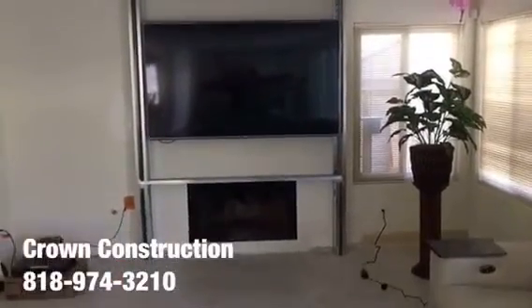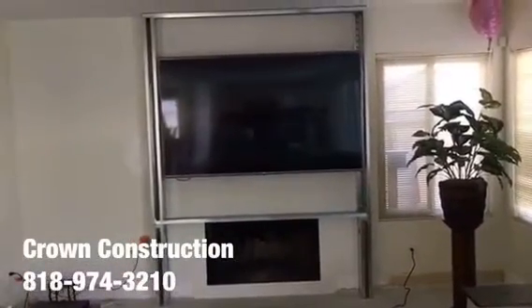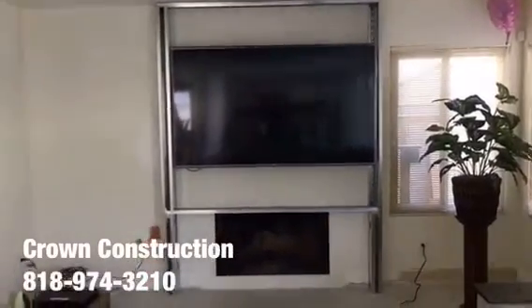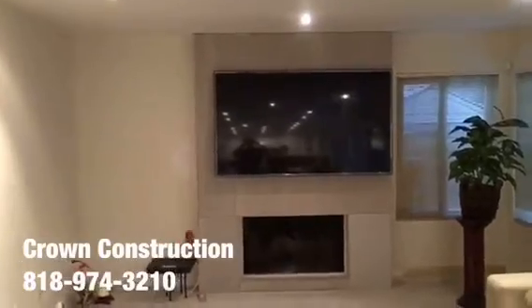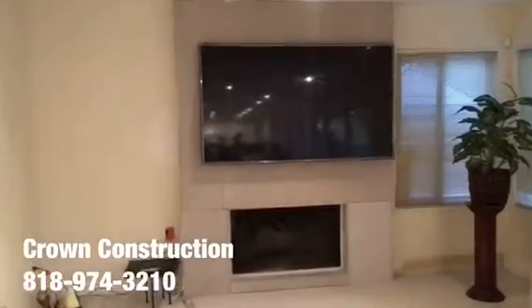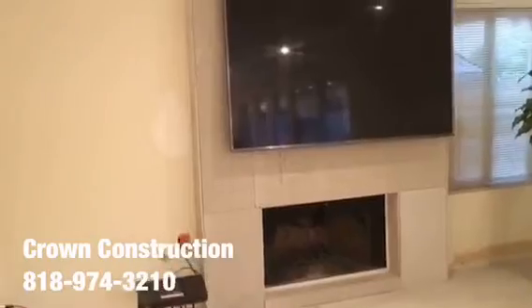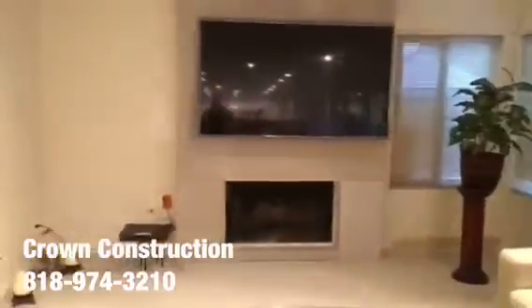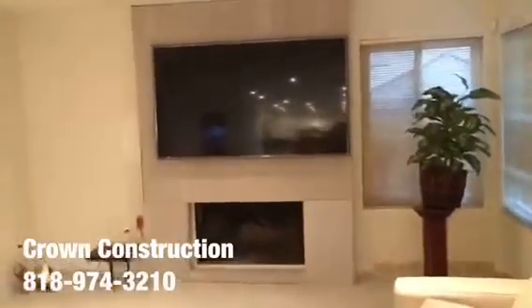Getting ready for granite installation on this wall where the TV is. We still need to reinforce with a little more steel on both sides and inside. We went with hardy backers, which are going to hold and support the complete granite all the way around. We're going to do a nice little wrap — top, bottom, and all the way around.